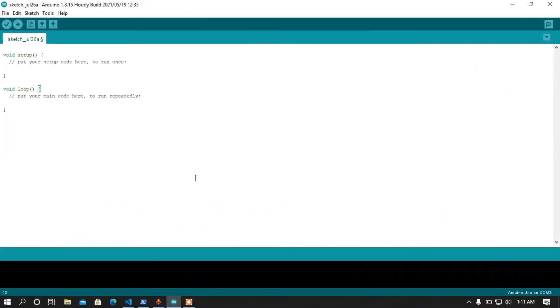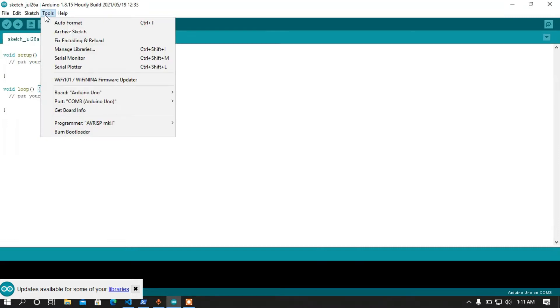Before starting, we need to make our Arduino PyMata compatible. For that I need to import a sketch. The sketch is FirmataExpress, because PyMata4 depends on FirmataExpress. For installing FirmataExpress, simply go to Manage Libraries from the Tools menu.